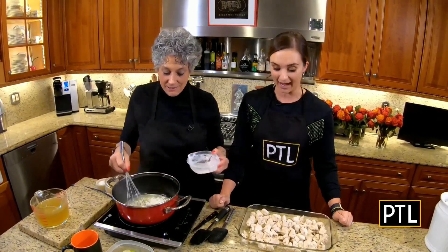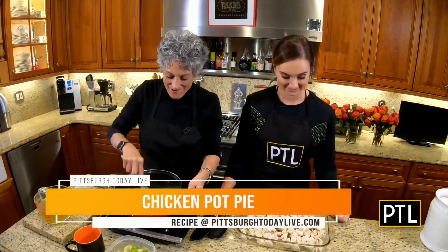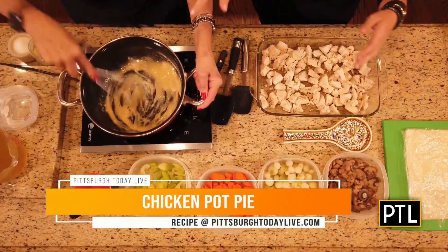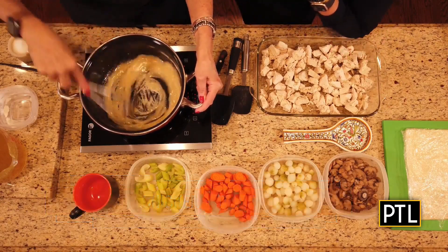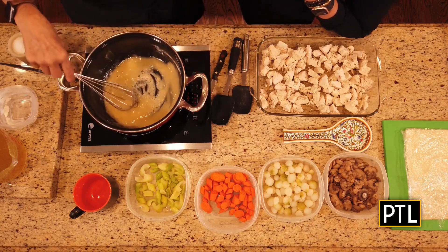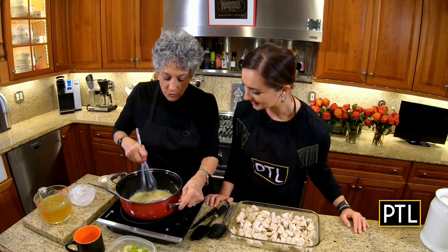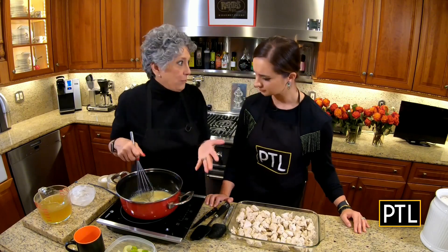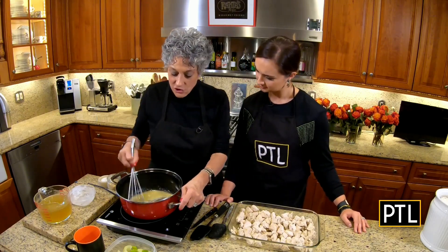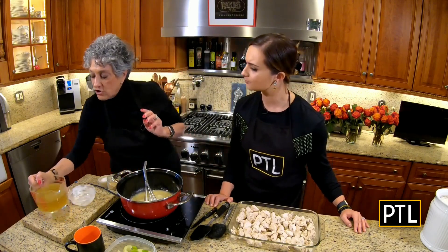So guess what we're making today. Can you guess? I can guess. Go ahead. A delicious chicken pot pie. There you go. And what did I just do? So you're making the sauce right now. Right. I melted the butter, I added the flour, so I'm making a roux — R-O-U-X. And I have to cook through until it turns just a slightly light brown. So we're just going to let that do its thing before we add our chicken broth.